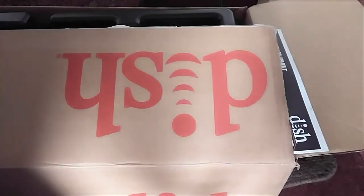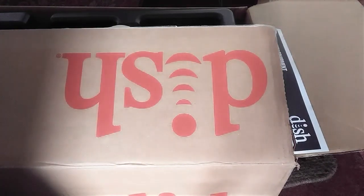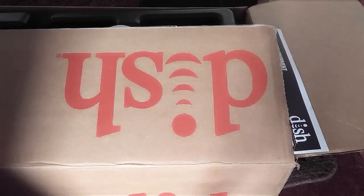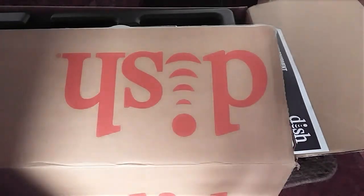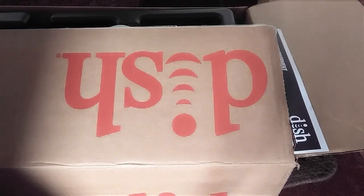We decided to switch from DISH to DirecTV with AT&T and bundle everything, because DISH didn't have good internet for our area. We've been with them for about one to three years, so we were well outside of our contract and had fulfilled it.